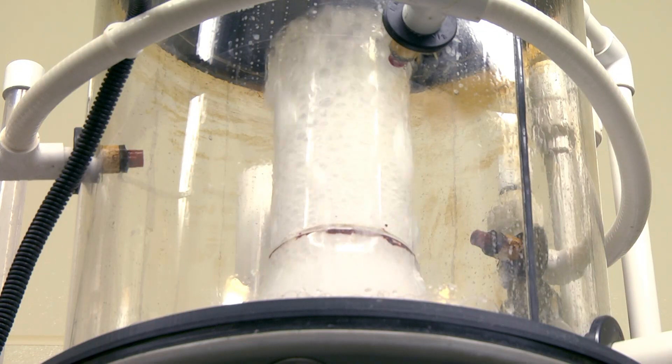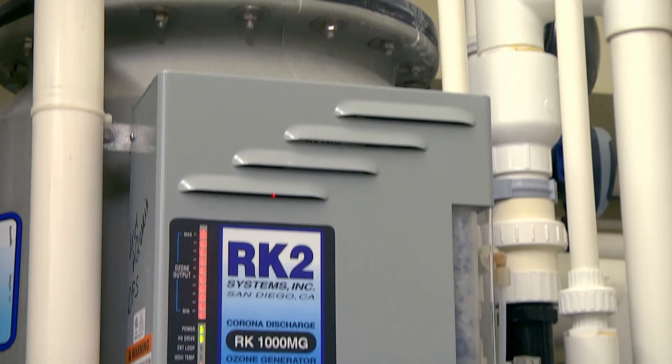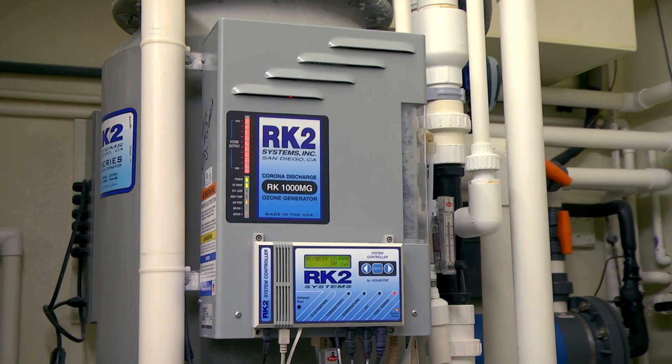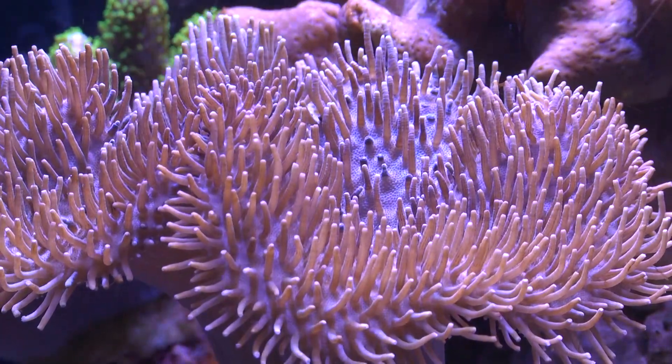A fourth pump is dedicated to run the venturi of the protein skimmer. Mounted on the side of each protein skimmer are ozone generators. This helps to maintain a stable environment for our corals in the coral farm and aquatic life facility. Ozone also keeps the water crystal clear, allowing for better light penetration for the corals.